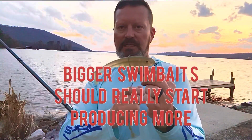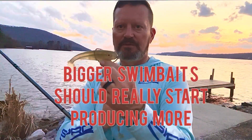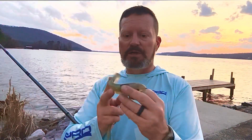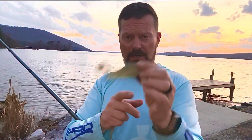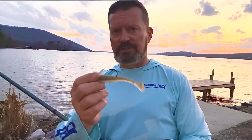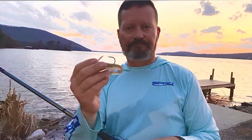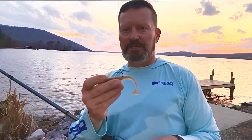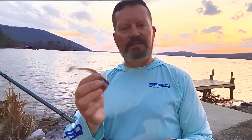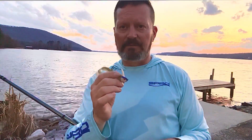But when they eat this thing, I think what happens a lot of times — if they're not really eating it well, or sometimes even when they are — is this plastic just gets balled up in their mouth and you don't really get a good hook penetration. With this little guy here, you do. I made this change a while back, shared it with a few people, and it's something I like and I'm going to stick with a lot.